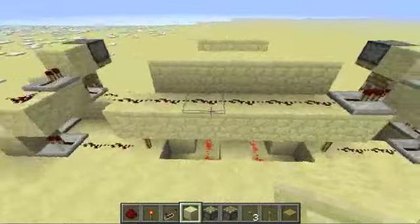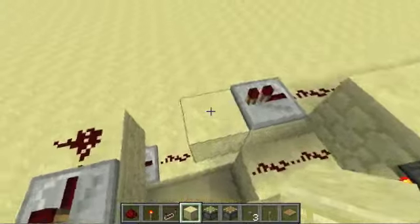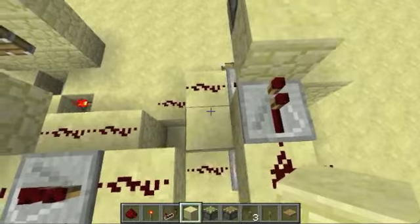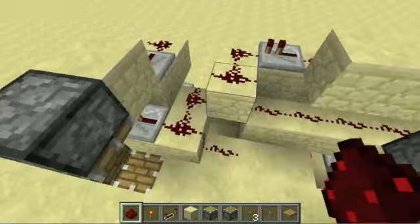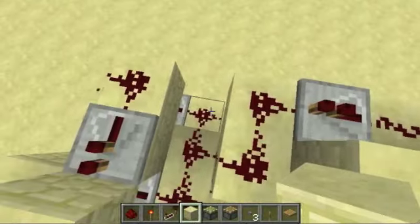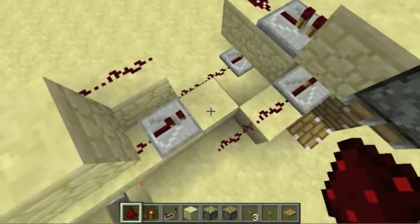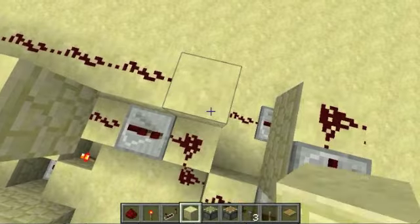Once that's done, it gets a bit simpler. We just need to connect this repeater down here. We can do that by bringing out the signal and then bringing it up — do this, but cut this wire and this wire. On the other side, since it's on the inside, it's a bit simpler. All we need to do is put redstone in front of the repeater and then cut that off.